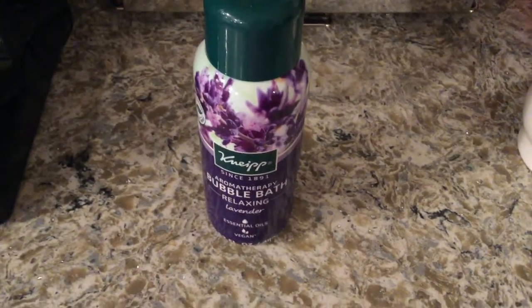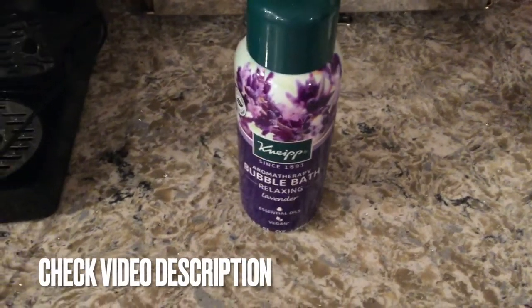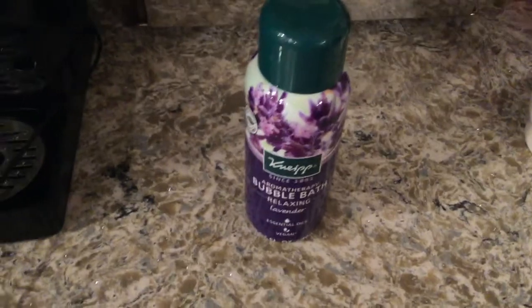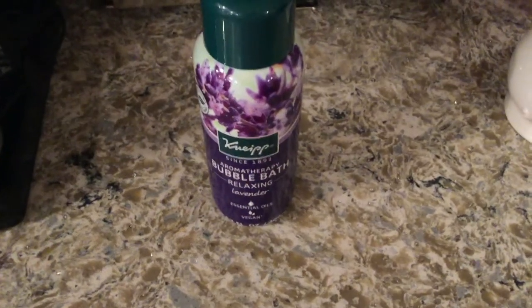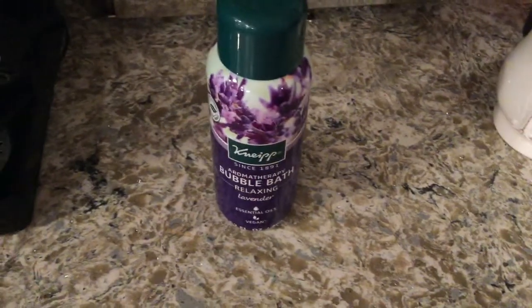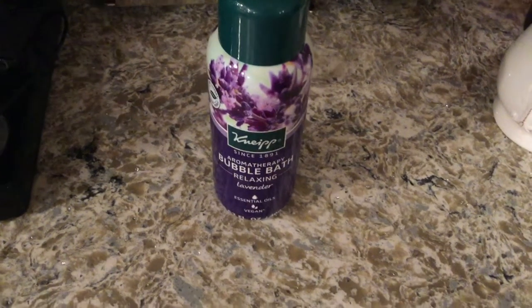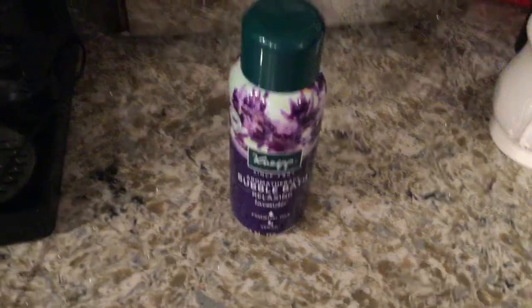I recently moved and my new bathtub has jacuzzi jets, so I decided I wanted to take a nice relaxing bath. I was looking for a bubble bath with good ingredients that wouldn't leave my skin feeling dry but would keep it moisturized. I came across this one — it had great reviews and they did not disappoint.